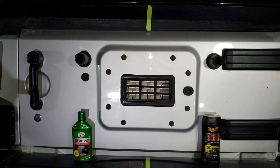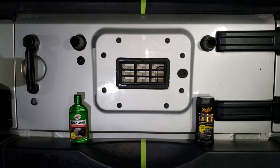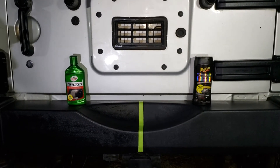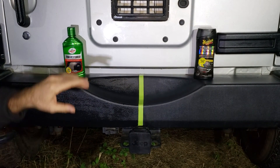I want to say that I'm not sponsored by either one of these products, and I'm not paid by either one. This is something I bought and did on my own, just to show you which products work and which is a waste of your money.